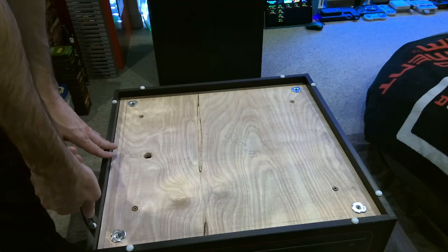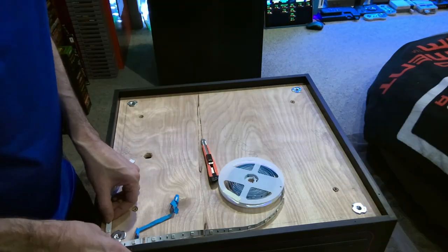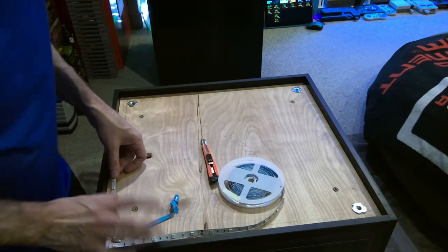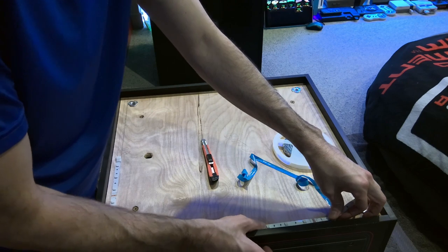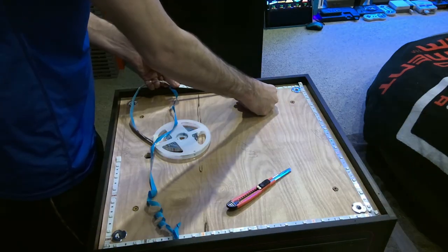The original feet that came with the cabinet are no longer needed so they are being removed with a pair of pliers. Now I am installing the LEDs to the floor — nothing special here, just following the guide marks I have previously outlined on the floor itself, ensuring they are 3/8 of an inch from the edge of the riser.